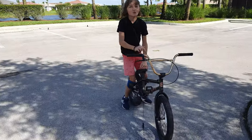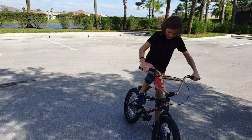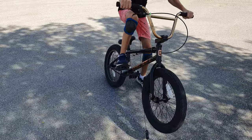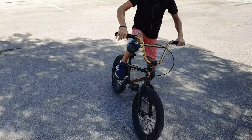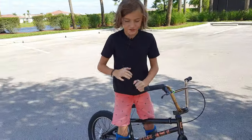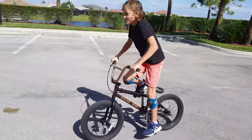So the first thing you want to do for a wheelie is you'll need a bike. What you want to do is push down on the pedal and at the exact same time pull up. Here's an example of what it could look like.